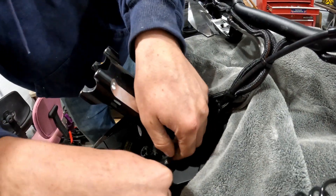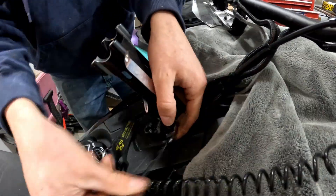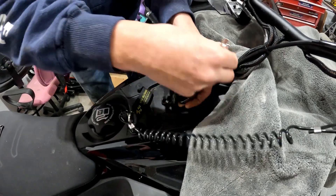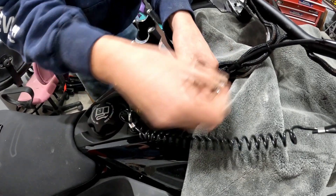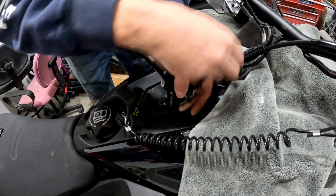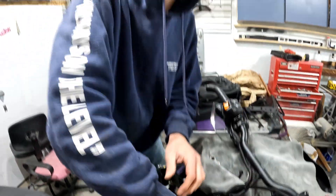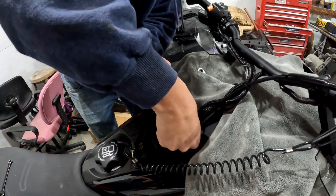We keep getting comments on the can videos on TikTok saying that we need to try a Diamond S can. I looked them up today — they're like eight hundred dollars for the can.